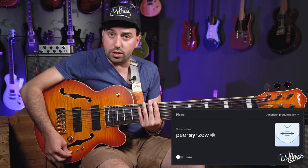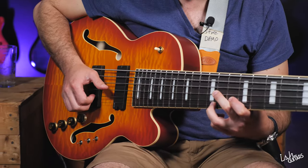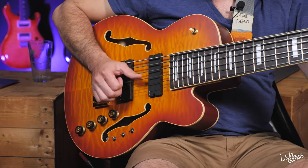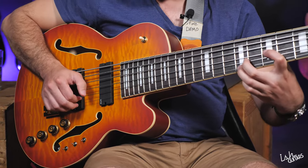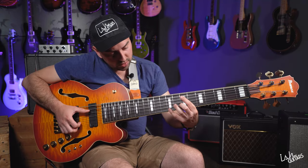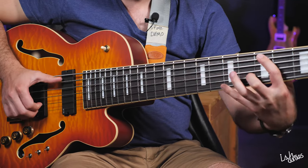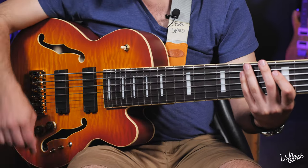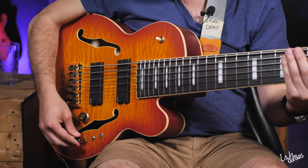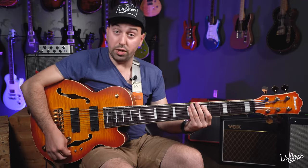Very, very interesting. The Piezo EQ switch — so listen to this. It makes it much more rolled off and a very nice tone. That rolled-off sound is very usable and absolutely beautiful for those chordal types of things. You can still play fingerstyle on this, of course. With that EQ switch up, you'll hear a big difference in tone.